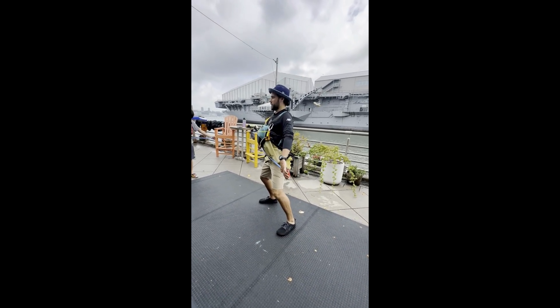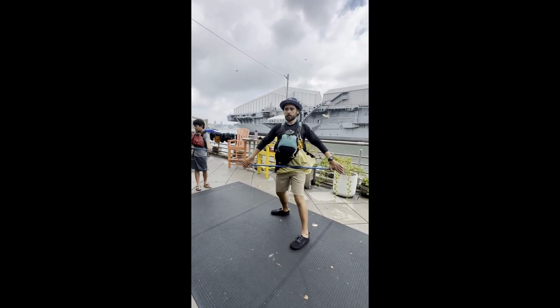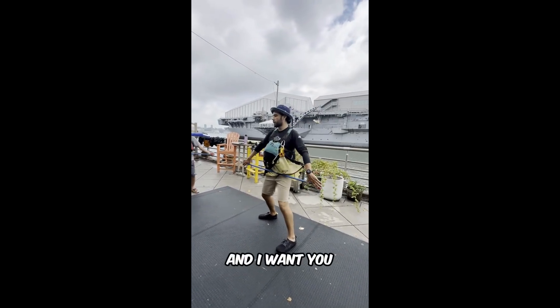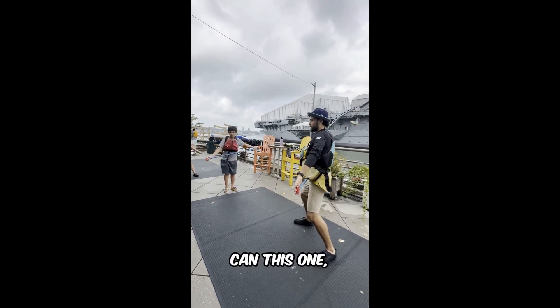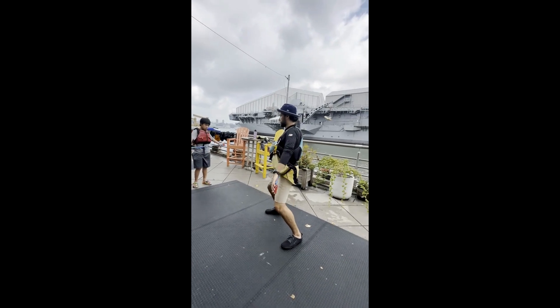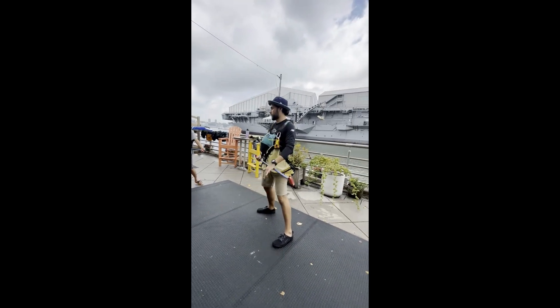Now bring it down to your pelvis, down by your hips, and do the same thing. You might not be moving as far. Keep this PVC pipe level with both your pelvic bones, just like how Ed is doing over here — keeping it rock solid.